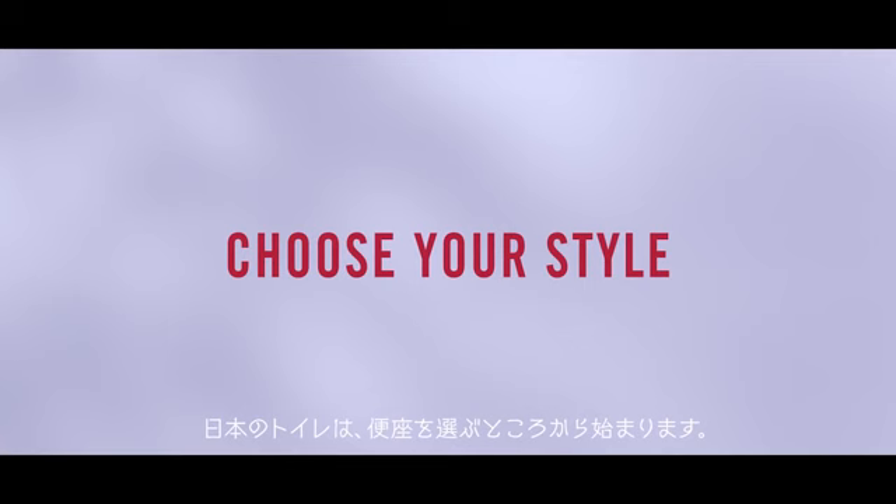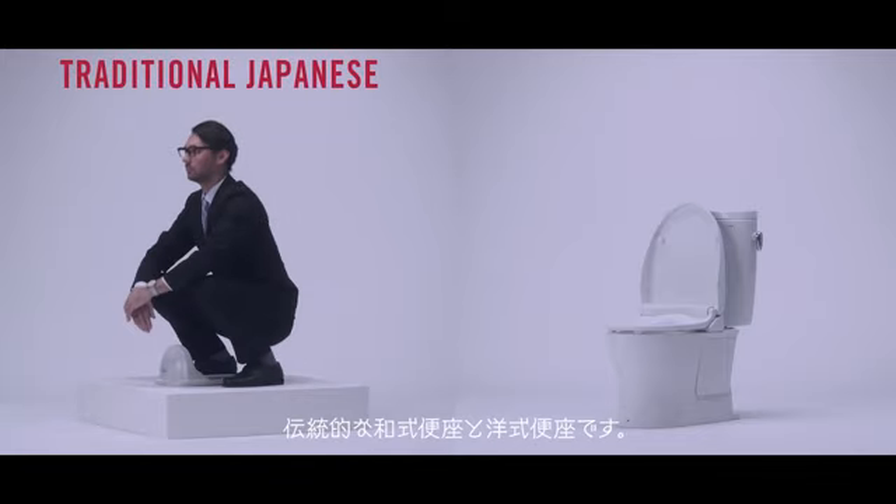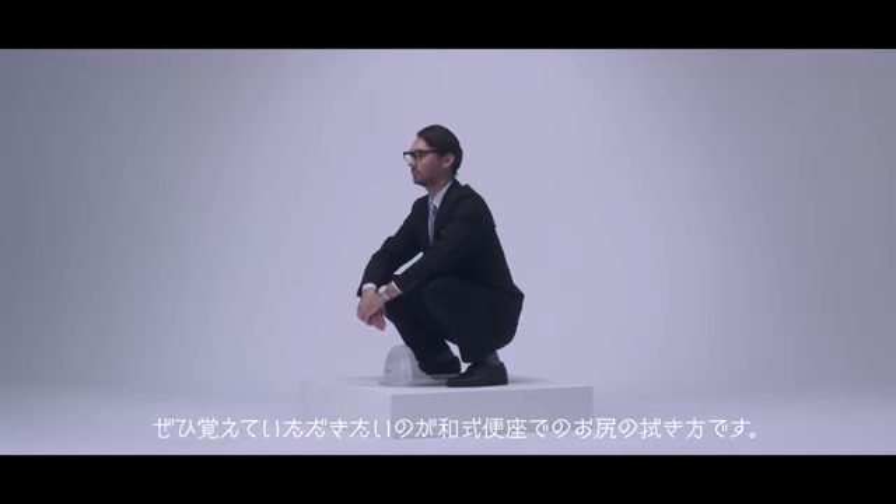When using the toilet in Japan, you start by choosing a toilet seat. There are two types of toilet seats: the traditional Japanese style and the Western style. Today we will introduce how to wipe your bottom when using a Japanese style toilet.